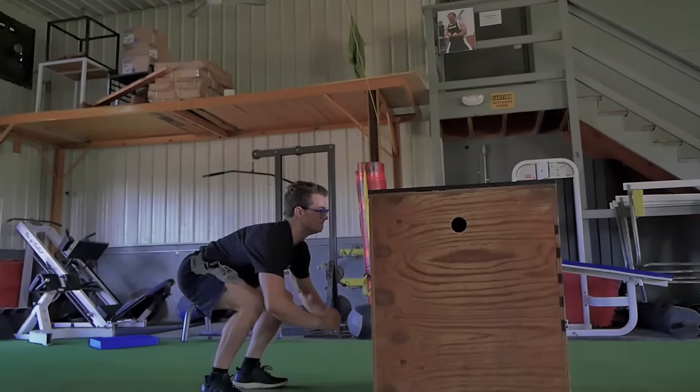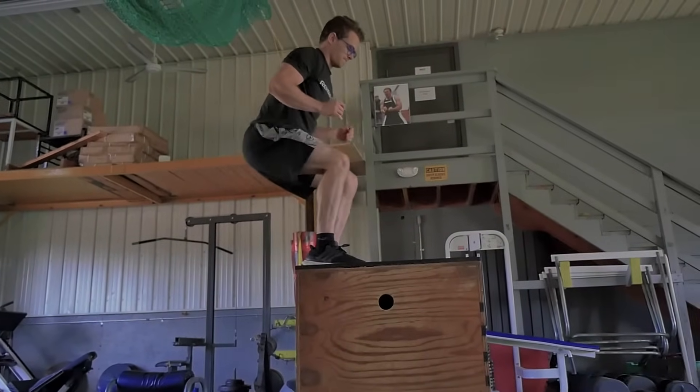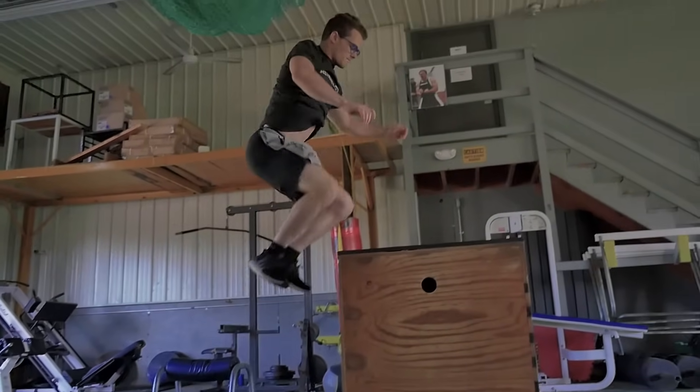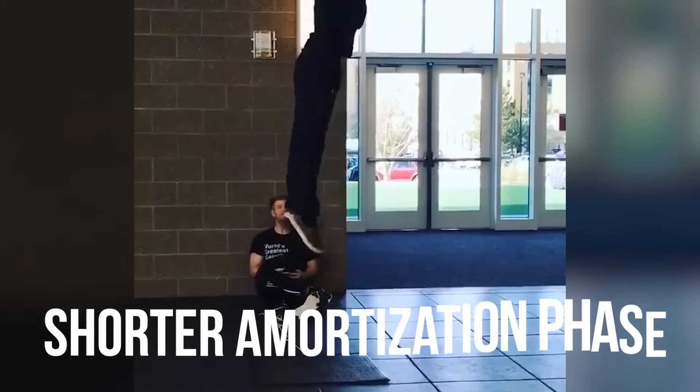We've got to think about it as a chain — a reactive chain. When the eccentric portion of the countermovement jump is being executed in a vertical jump, we're recruiting everything together. Ultimately over time, the faster and shorter that eccentric portion is, there's a slight bit more energy that is going to be stored kinetically. Then we are going to have a shorter, ideally a shorter amortization phase, which will lead to a bigger concentric power output, which leads to a bigger jump if body weight is the same.